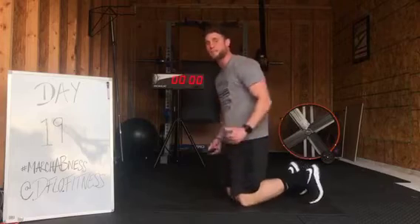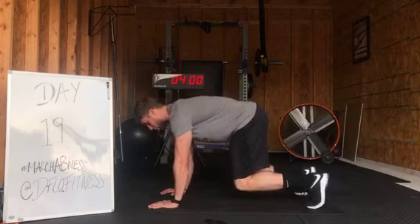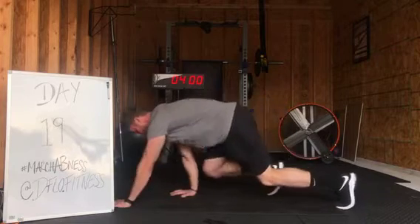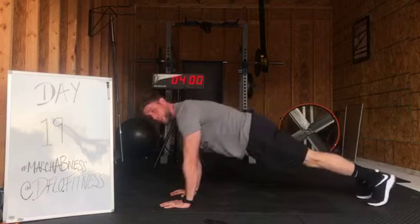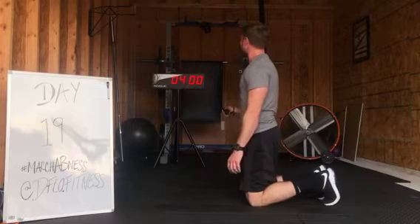Four minutes straight. The first thing we're starting with is bear step. For our bear step, legs at 90 degree angle, arms under your shoulders. You're going to take a step forward with your opposite arm, opposite foot. So opposite arm, opposite foot — alternate. Always returning to a 90 degree angle, not returning to a plank. Common misconception. Maintain that 90 degree angle with those legs. Get ready, let's go.